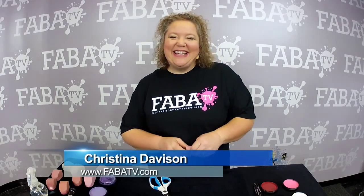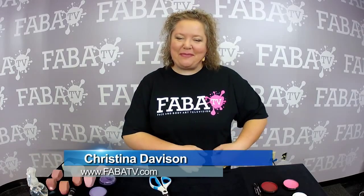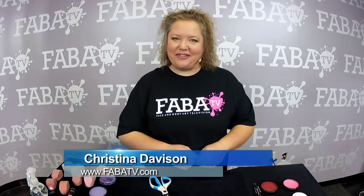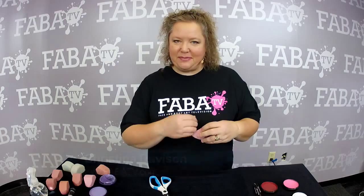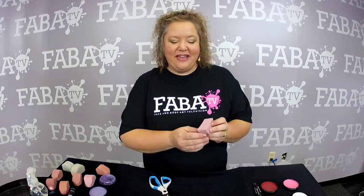Okay, people, listen up. I'm Christina Davison from Amarillo, and I own Amidazzle Arts, and I'm going to show you my sponges that I actually get from Robin Janetsky in Australia — Always Wicked Art.